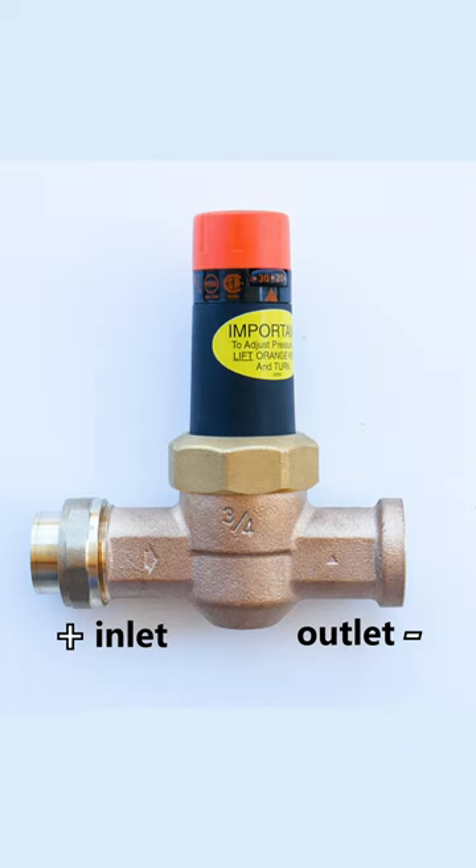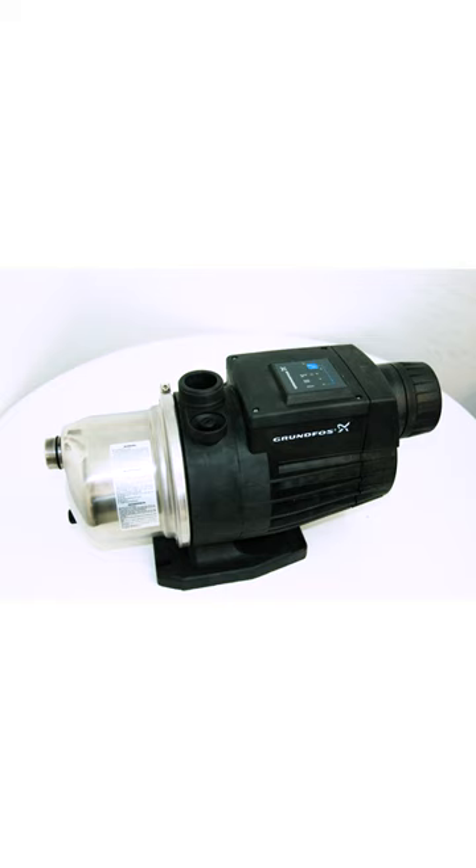Now, if you're wondering, these regulators are to drop high pressure only. They will not increase your initial pressure by any means. I'll be covering how to increase your water pressure in a future video.